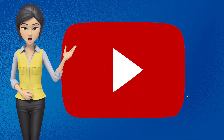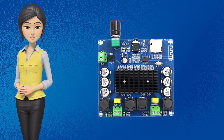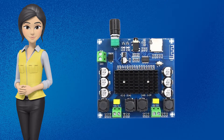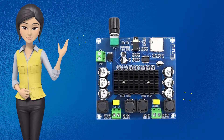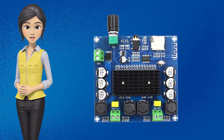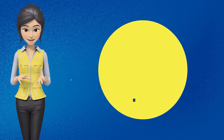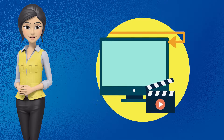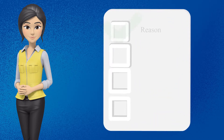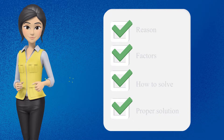Hello everyone, welcome to my YouTube channel. Agar aap bhi XHA105 Bluetooth TDA7498 audio Android amplifier se sound dropping problem ya noise humming problem ki wajah se pareshan hain, to meri aaj ki video complete dekhein. Aaj is video mein main aapko bataunga ki yeh problem kyun aati hai aur is problem ka kya solution hai.